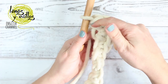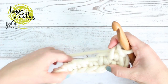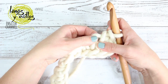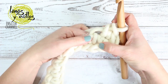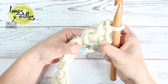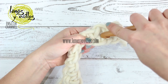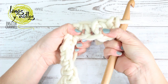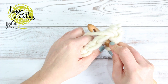Now you should make single crochet on the other side of the chain, but you will get holes. So you have to place the crochet hook in the middle of the single crochet of the other side of the chain. Make a single crochet and continue making one single crochet, taking the center of the single crochet of the other side of the chain to arrive at the end.